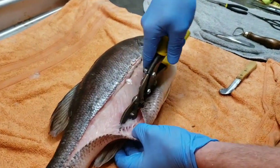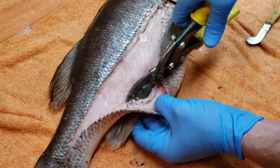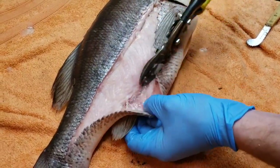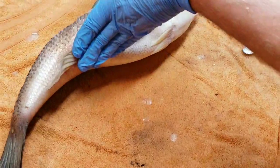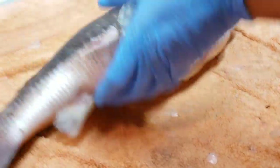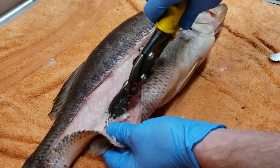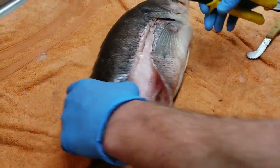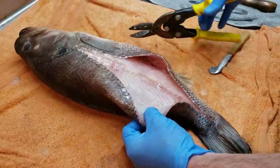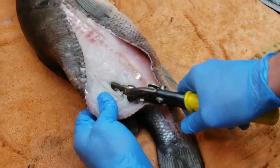Go ahead and get your snips in between those bones and just start cutting. Keep your hand on the other side of the skin — make sure you don't poke through that other side. If you do it ain't that big a deal, we can fix it. Go on the top side and go ahead and hit them bones.